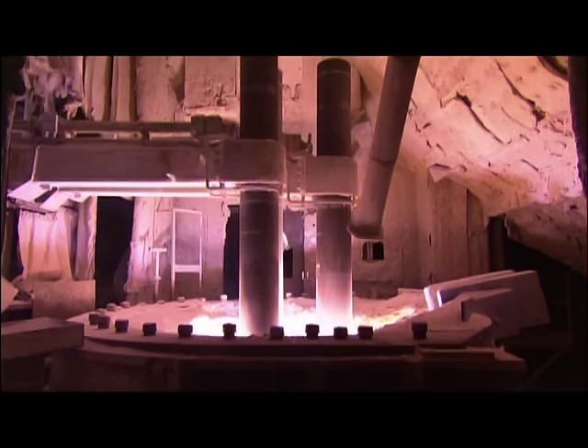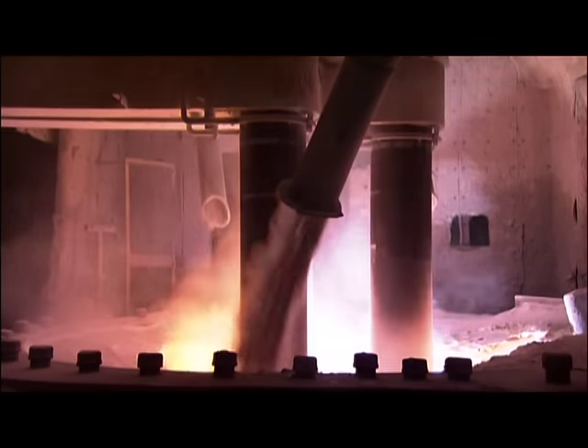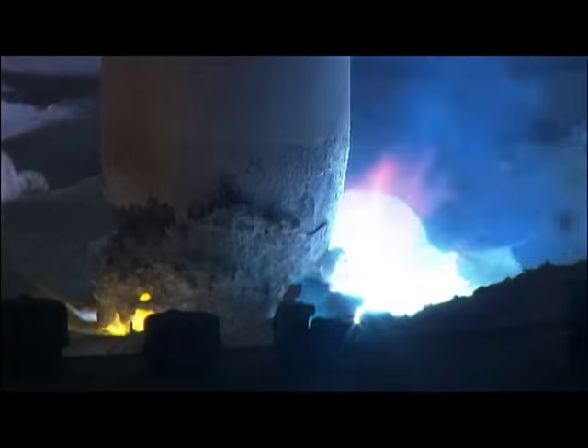They mix it with other raw materials in an electric arc furnace. Three large electrodes use intense electrical current to heat the mix to over 2,000 degrees Celsius — that's hotter than a live volcano. In fact, it looks a lot like lava as the minerals melt and blend together.